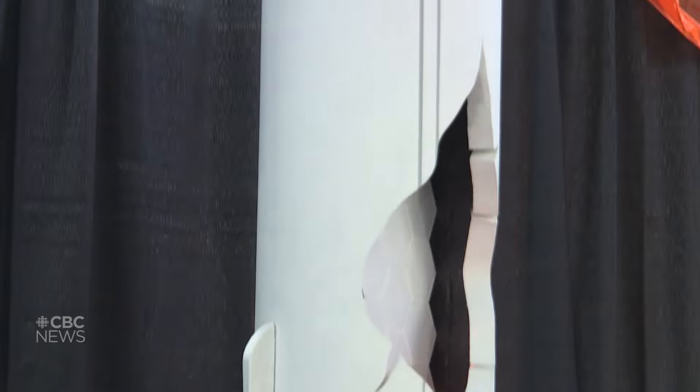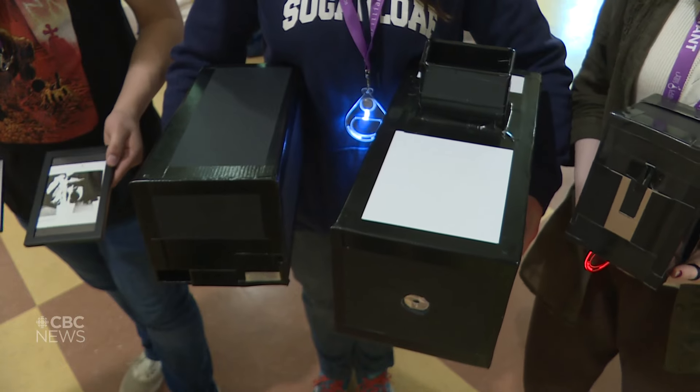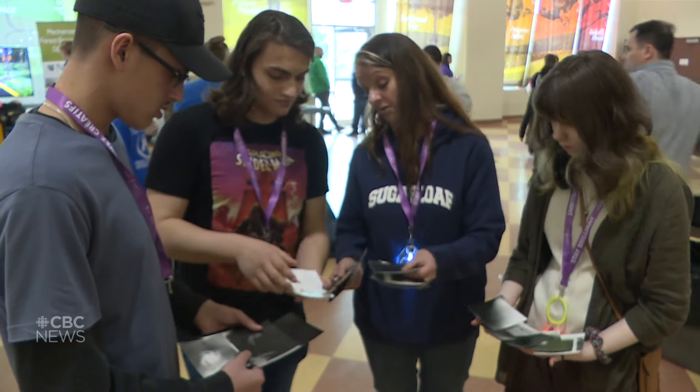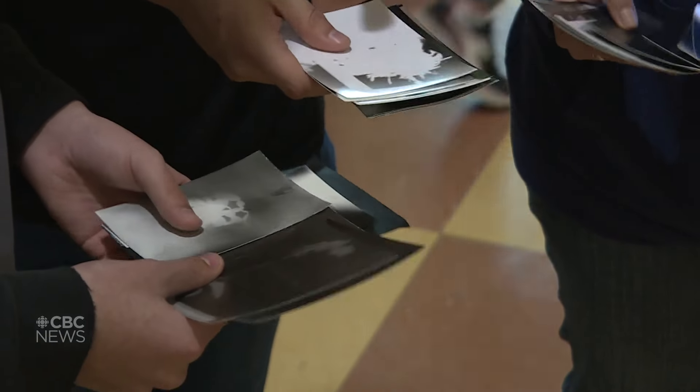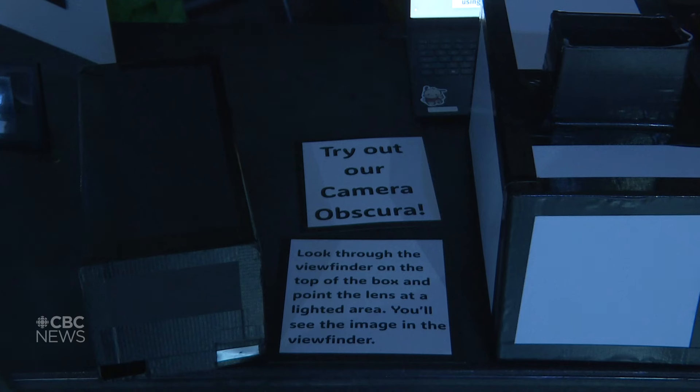We were looking at safe ways to view the eclipse and we were looking at making camera obscuras, and that kind of led into a history of the camera discussion. We ended up making pinhole cameras and doing darkroom photography developing. It's really cool to be able to look at the science aspect and also to work in the visual arts as well as this monumental natural phenomenon that's going to happen.